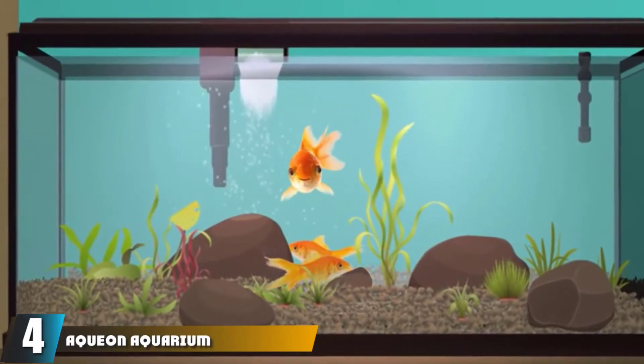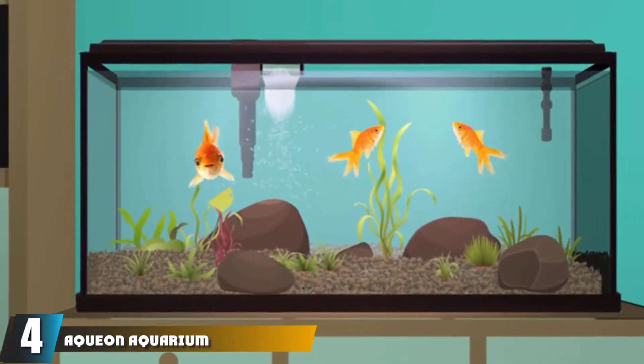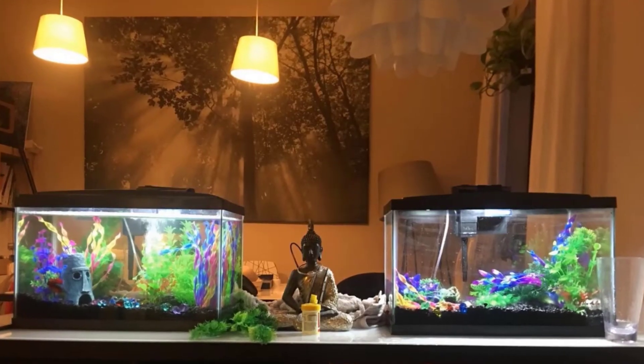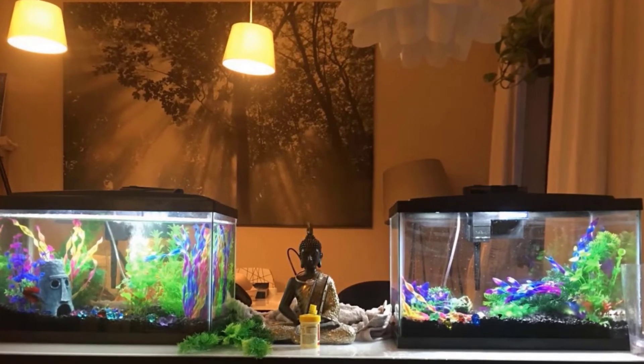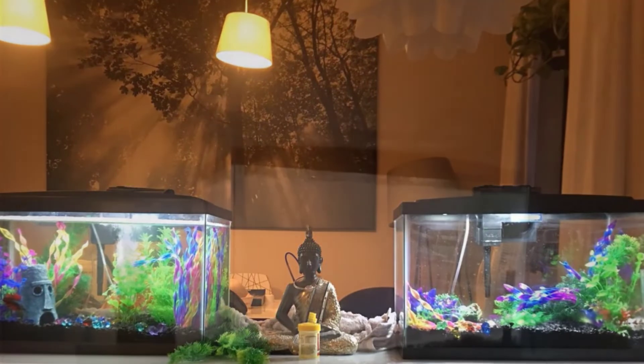Next at number four, we have the Aqueon Aquarium Fish Tank Starter Kit. At the time of writing, the popular 20-gallon version was not available for purchase online, but you can still purchase a 10-gallon version. The kit includes an LED light, a low-profile hood, a power filter with ink cartridge, a 50-watt heater, water conditioner, fish food, a net, and a thermometer.